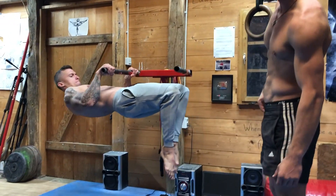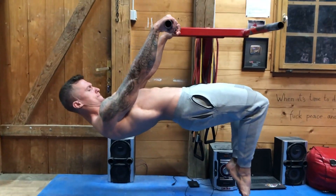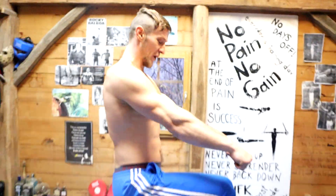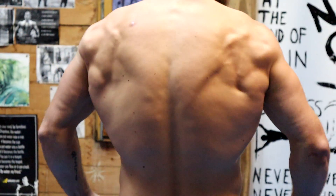If even a weighted vest is too easy, focus on the next rowing progression: the front lever pull-up or the front lever row. Your entire bodyweight — 80 kg, 60 kg, 90 kg, whatever you weigh — has to be pulled up there. The tuck front lever row, advanced tuck front lever row, or front lever pull-up would be the next progression for seriously advanced athletes who want to develop ridiculous back strength.